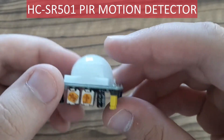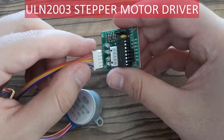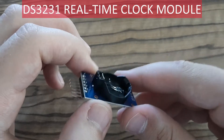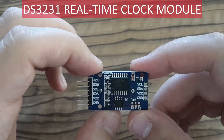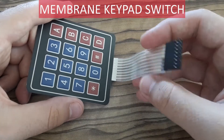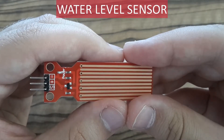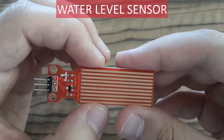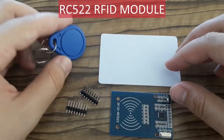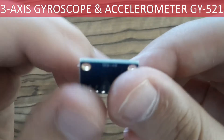This module is for detecting motions. This module is a driver for stepper motor. This module tells you the exact time and date. This is a membrane keypad. This remote control you can use with the infrared module. This sensor you can use for measuring water levels. These components are used for radio frequency identification. And this module is a gyroscope and accelerometer — all in one.